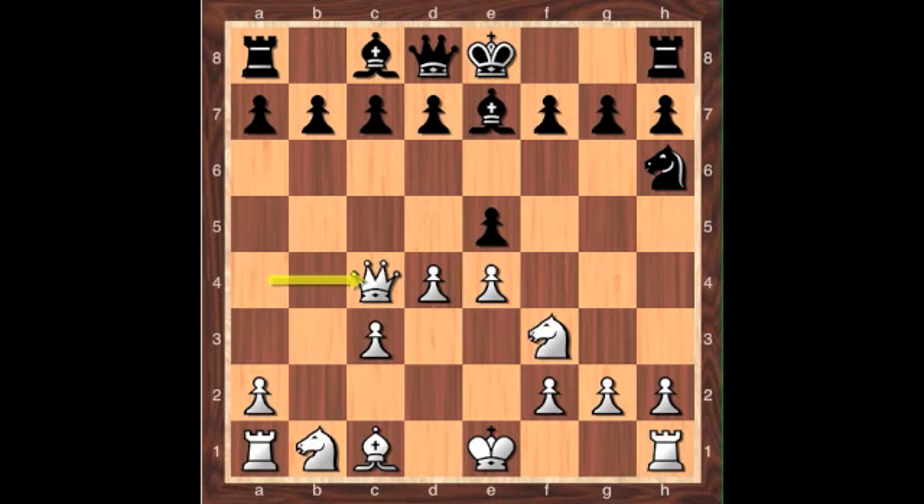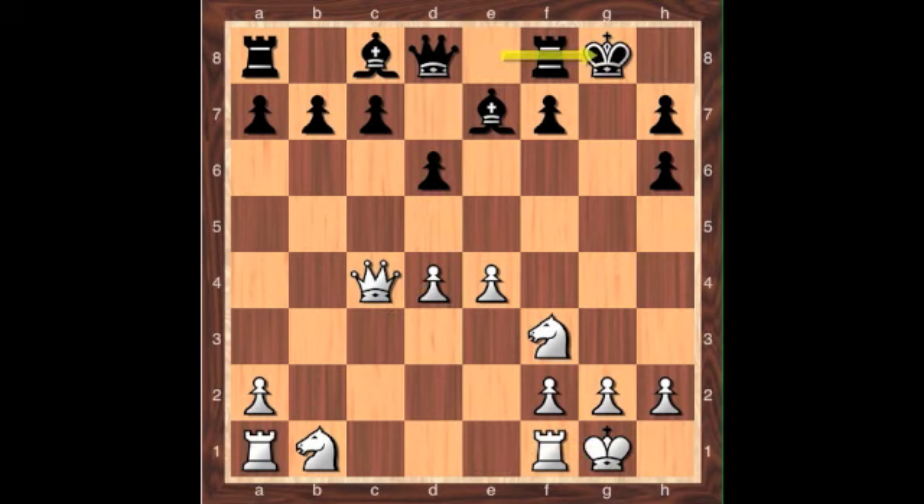From here, play can continue with d captures e. White snips the knight and in the process inflicts a bit of structural damage. After the recapture, d6 allows for the bishop to come out. Both sides castle. White completes development, but after c6, even though black's king is exposed, they still have a solid position. They're up a pawn with the bishop pair against the knight pair.